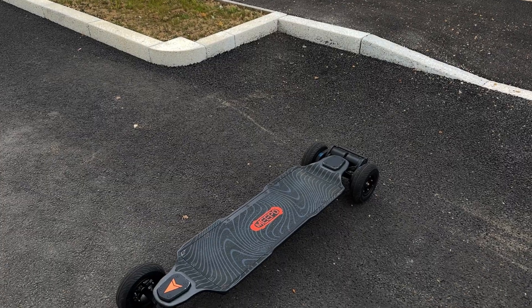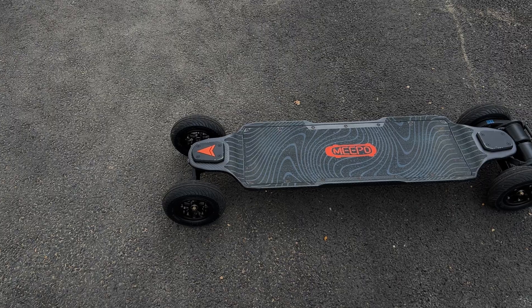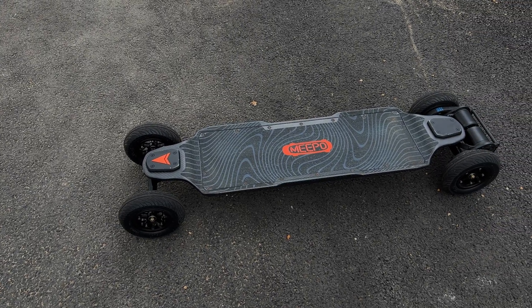Overall summary: I think the Meepo Hurricane is a great board, especially for the price. I do think it needs a few little tweaks here and there to make it the perfect board, but at that price point, you can't really complain. Thank you guys for watching — don't forget to like, subscribe to the channel, and I'll see you in the next one. Peace.